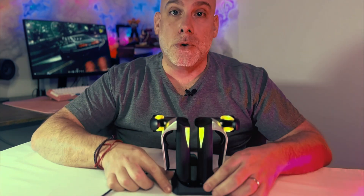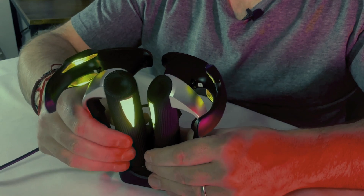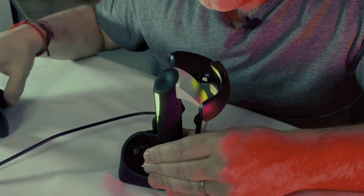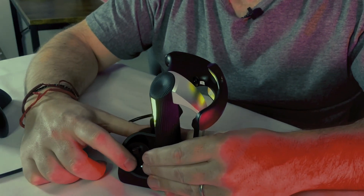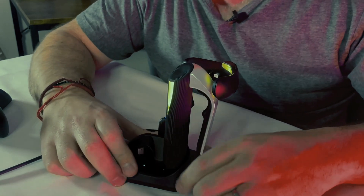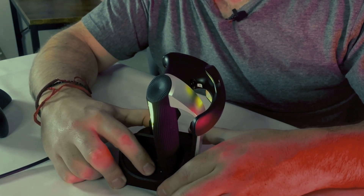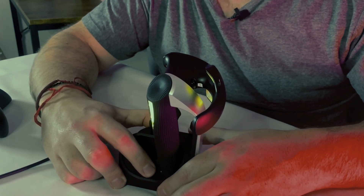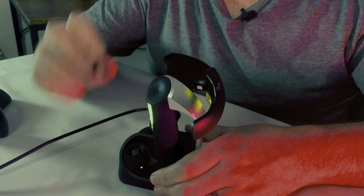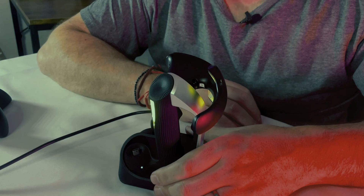The Dock itself also has LEDs, not just the controllers. So if I lean it forward here and take one of these controllers off, you can see there's an LED light on the Dock that comes on, and that's to let you know that nothing's coupled right now. But when you do plug it in properly, the LED light goes off — which is the current status of the left controller — and what that means is that you've coupled it correctly. So it gives you feedback on whether or not you've actually put the controllers on properly.